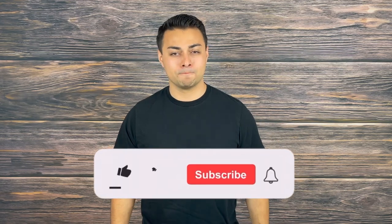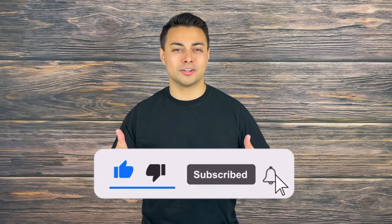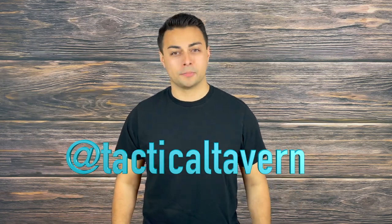Let me know your thoughts on this EDC27 from Nightcore in the comment section below, and what other flashlights should we check out here on the channel. If you enjoyed this video or found it valuable, please consider dropping a like, sharing, and subscribing, as well as following us on Instagram at Tactical Tavern so you won't miss future videos helping you save money and upgrade your gear. My name is Tomas Olas — thank you for watching. I'm excited to see you in the next video, and remember: be prepared, be practical, stay tactical.